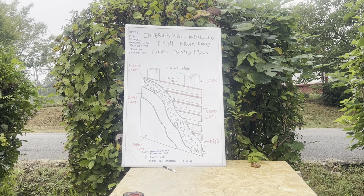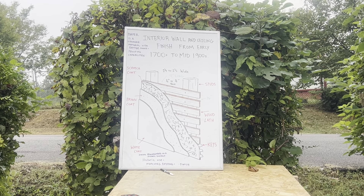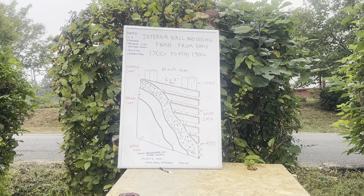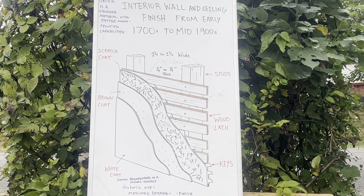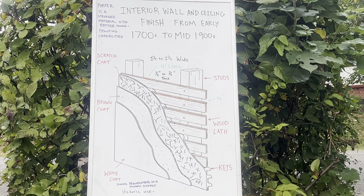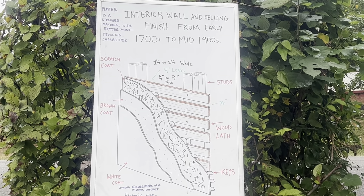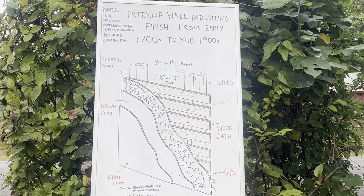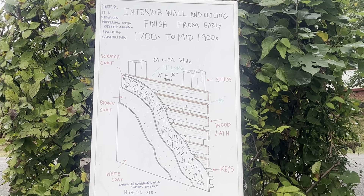Lath and plaster is a building process used to finish mainly interior dividing walls and ceilings. It consists of narrow strips of wood called lath, which are nailed horizontally across the wood studs or ceiling joists and then coated in plaster. You can see right there how it's oozing through the space of the lath.